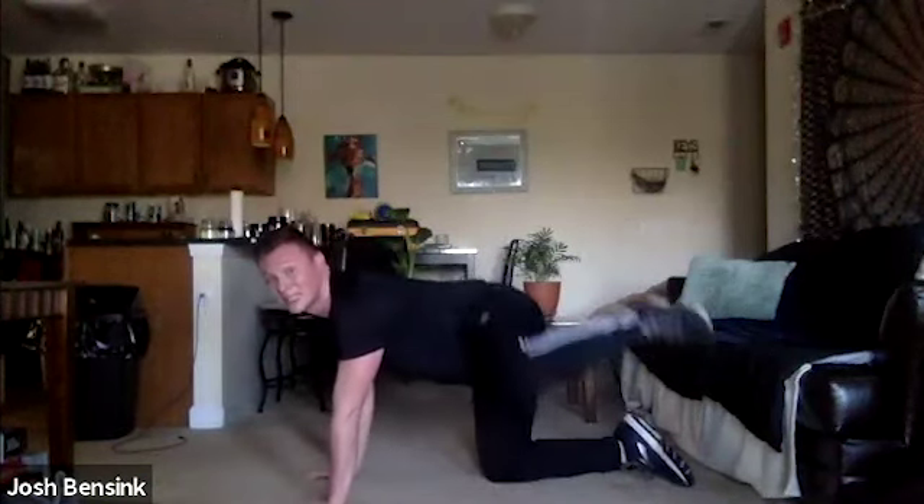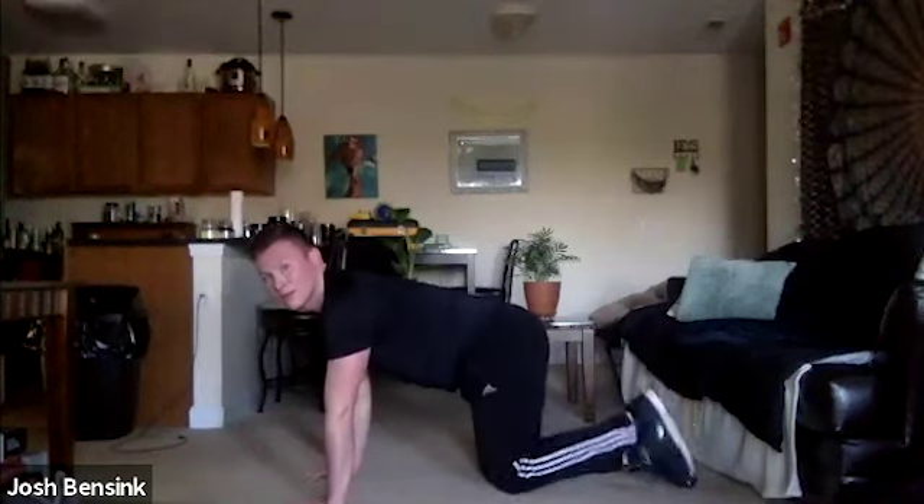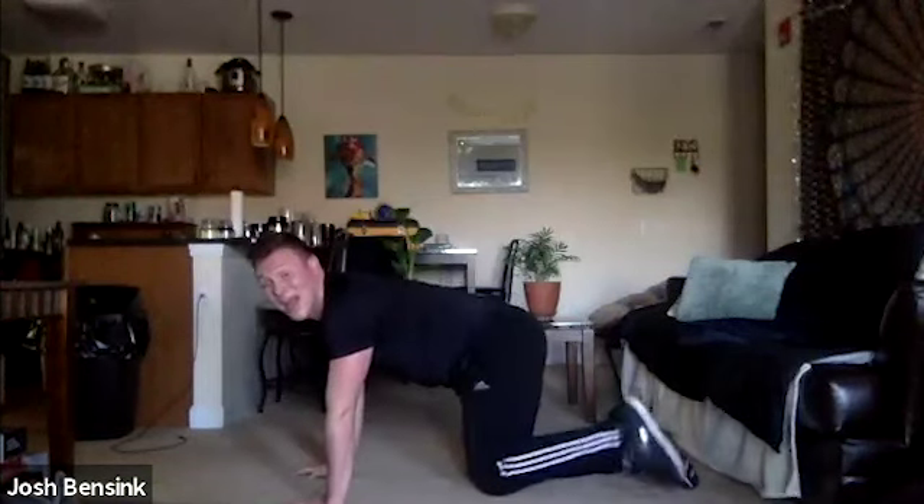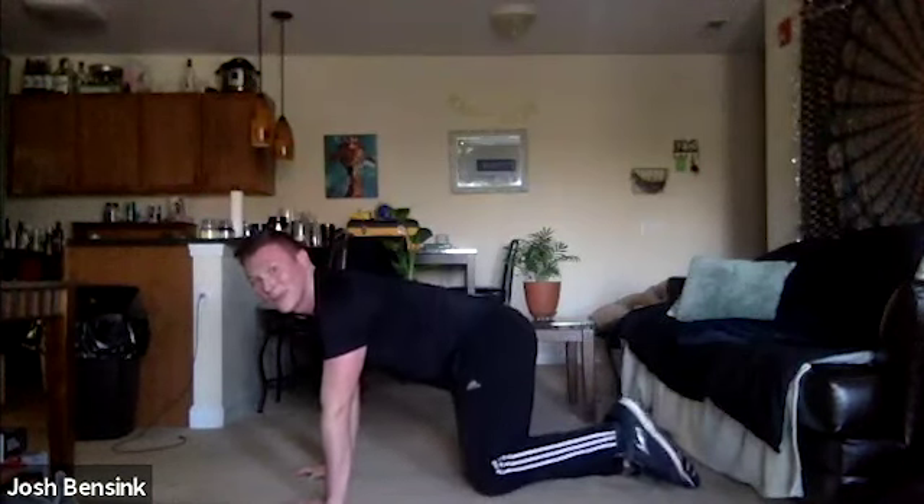Switch your legs. Take that breath, grab some water. What we're going to do next is go through that set — all those exercises again. This time I'm going to offer a challenge if you want to up the intensity on some of these exercises. Same simple movements, but I will be adding that challenge if you want that extra intensity boost in these glute exercises.